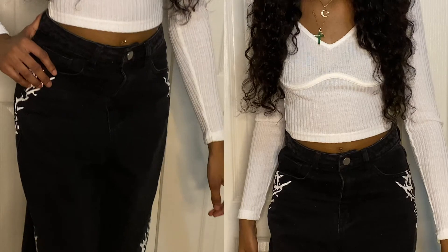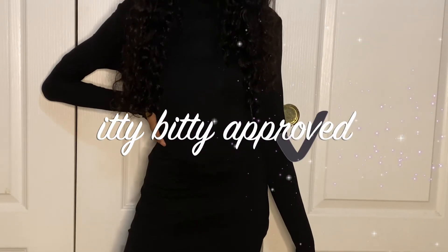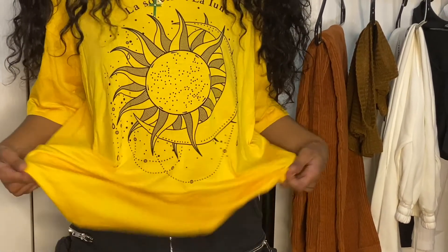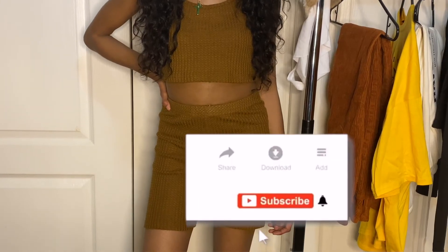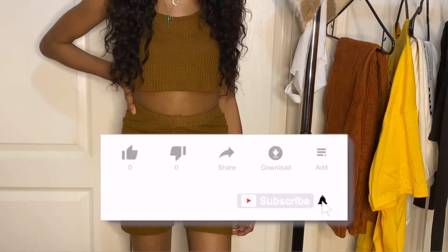And that is the end of my video. Here are all my fits from Shein. I definitely think they're itty bitty approved. So if you're petite like me, I definitely recommend that you shop on Shein and get you some cute outfits. Thank you so much for watching. Please like, comment, and subscribe and look out for more videos. Please thumbs up if you would like to see more of these.